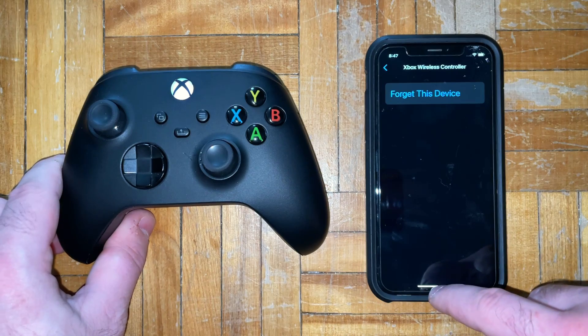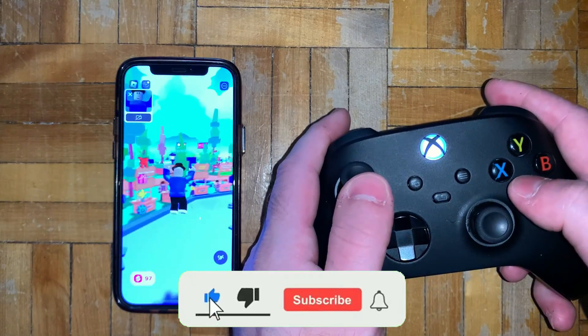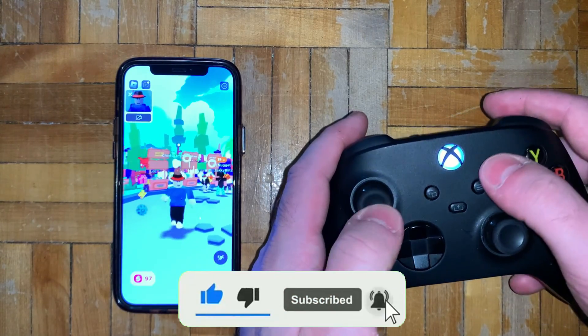If you press the i option you can forget the device once you're finished with it, but your Xbox controller is now ready to play games on your phone.